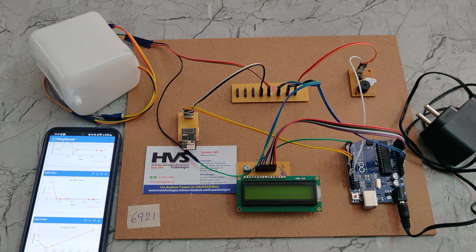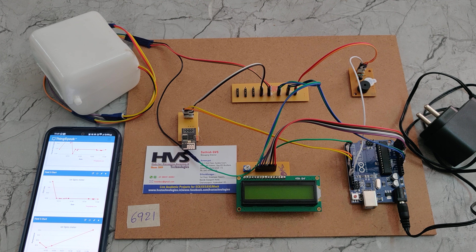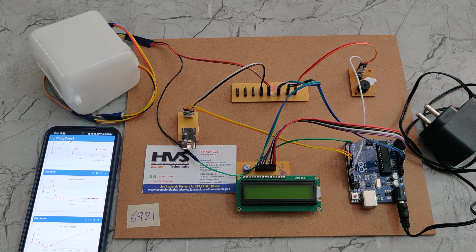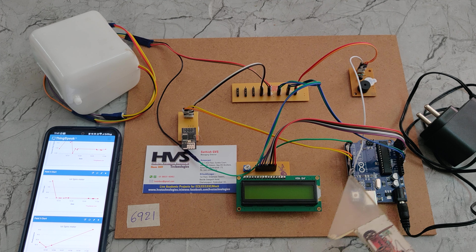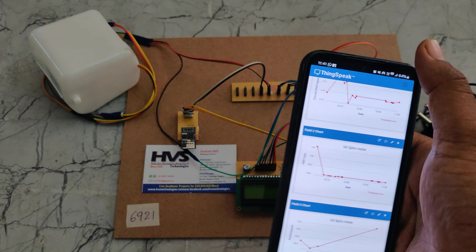For the interfacing connections, the airflow meter is interfaced at pin number 2 and pins A0 to A5. The 16x2 LCD screen is at pins 8 and 9, the ESP8266 is at pin 9, and the buzzer is at pin 13. Now let us see the demonstration.